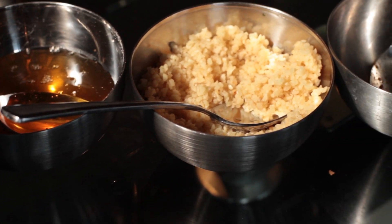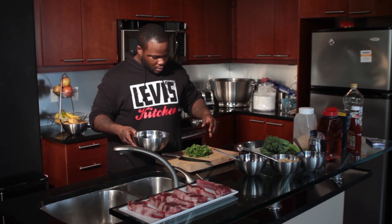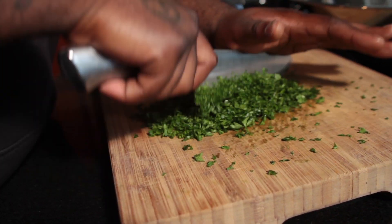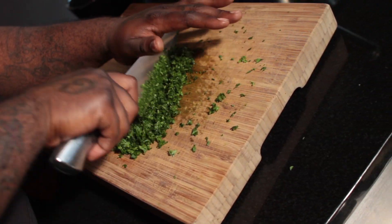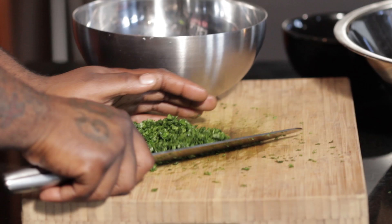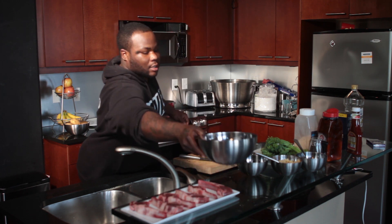I'm going to take these fresh herbs that I have — fresh cilantro, some fresh parsley or whatnot. I'm going to chop it up real good, real nice, to go ahead and form a marinade for the lamb chops. I'm going to put them back in the bowl and zip those to the side.